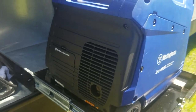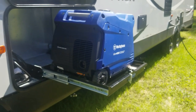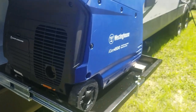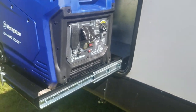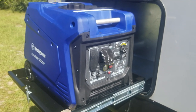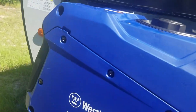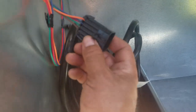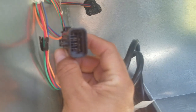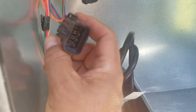One of the reasons I got this particular model is because it came with a remote start, so I can start it from within the RV. It also has a pull start and a push button start. Here are the existing connections for hookup to an Onan — inside the unit there's a plug that says Onan, and it keeps track of the hours and all that.